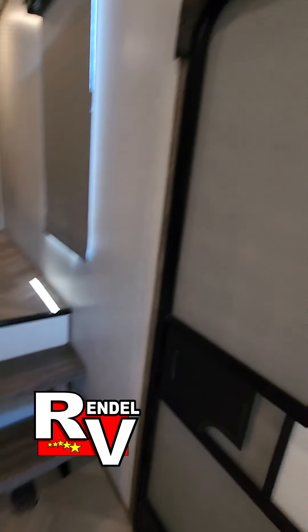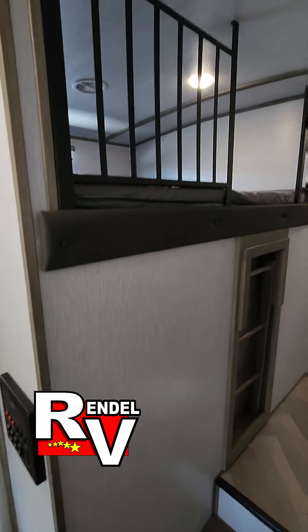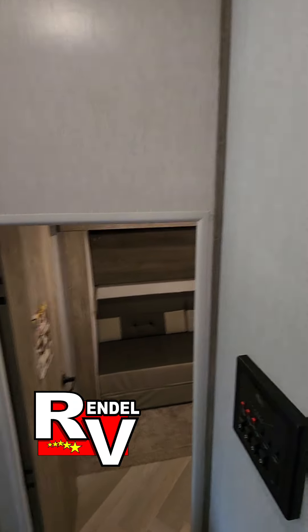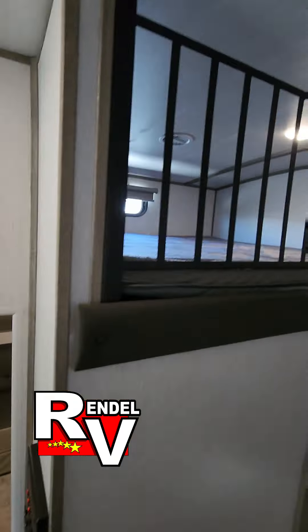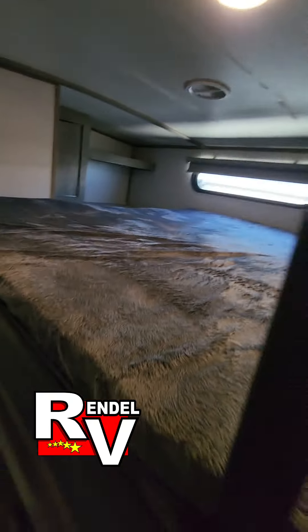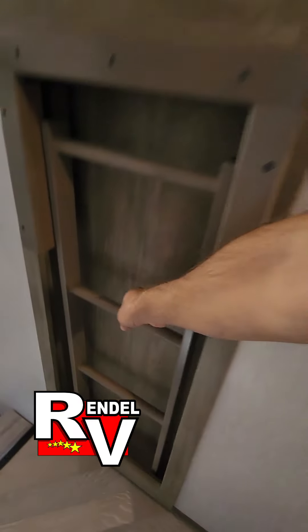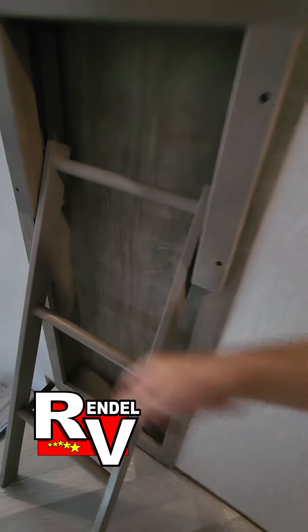Come up the stairs here. You're gonna have a loft bed above the mid-bunk here. And there's a little tuck-away ladder that fits right there.